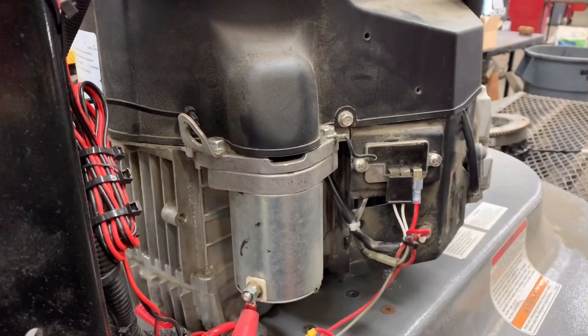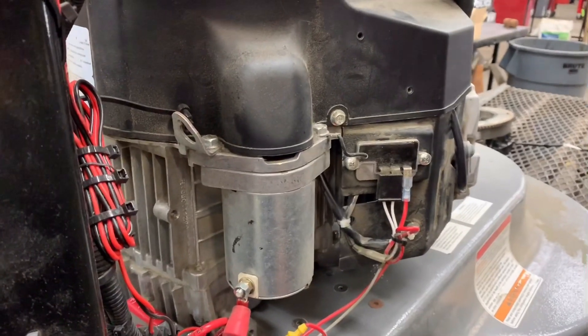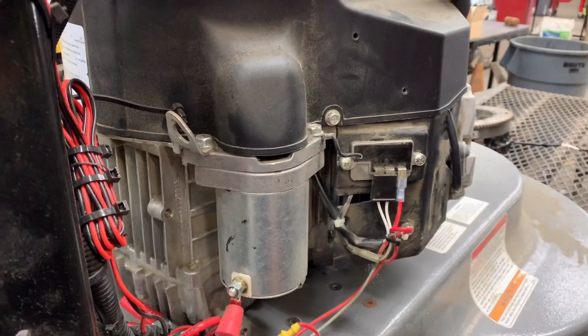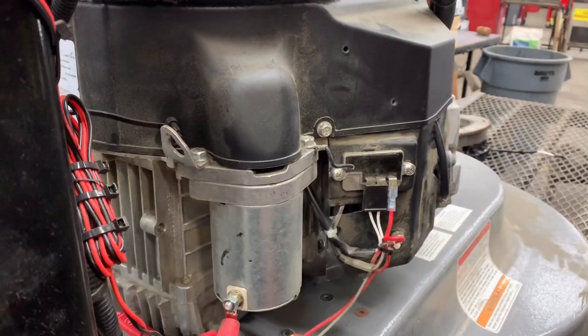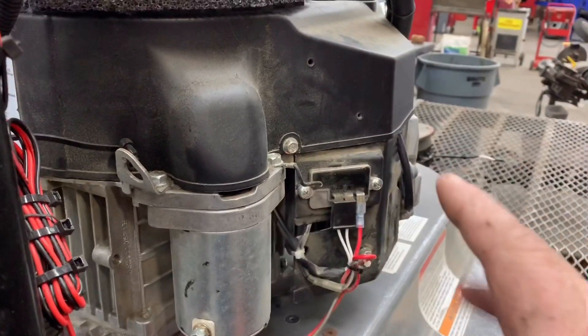Good afternoon, More Medic 1. Today we're going to be going over how a charging system works on a small engine — whether it be a Kawasaki, Kohler, or Briggs. The principles are all the same.